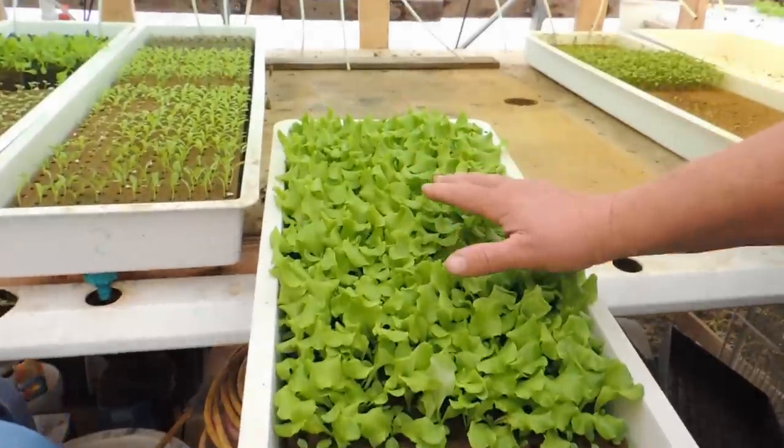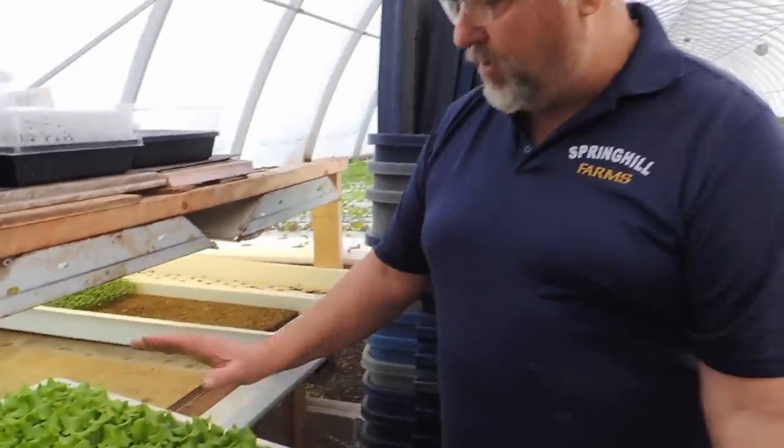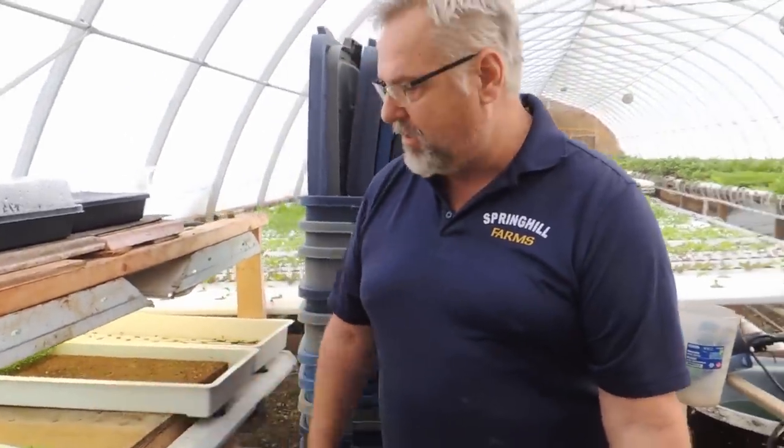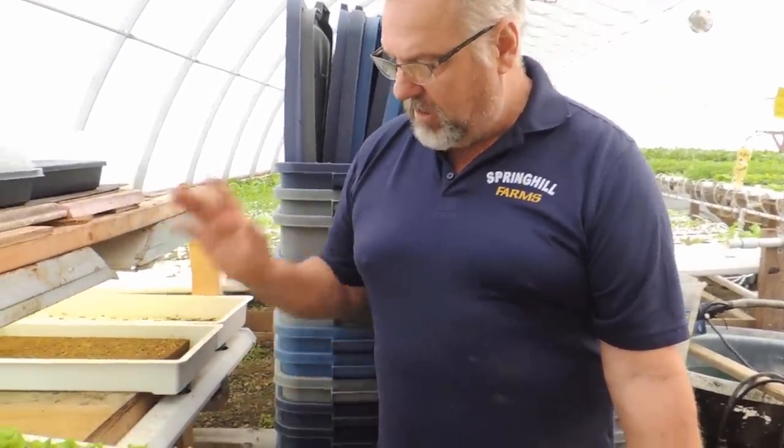This is Muir — in the summertime it's our most popular lettuce. Grows the best, beautiful heads, quality is phenomenal. In the wintertime we still grow it but it does slow down. It's not one of our top varieties in the winter — it doesn't quite give us the same size of head that we want, so we do plant a few other different varieties.